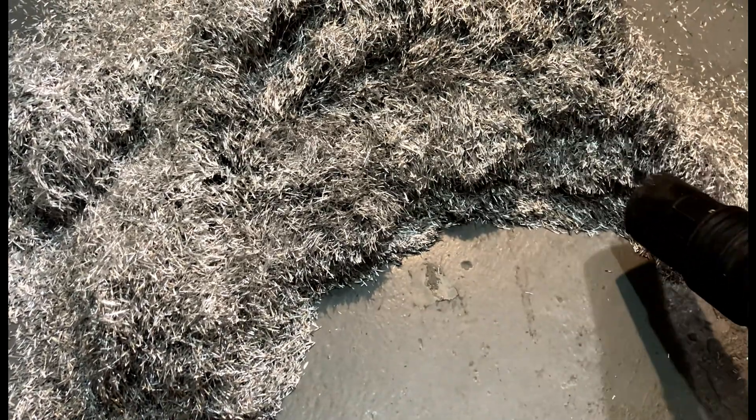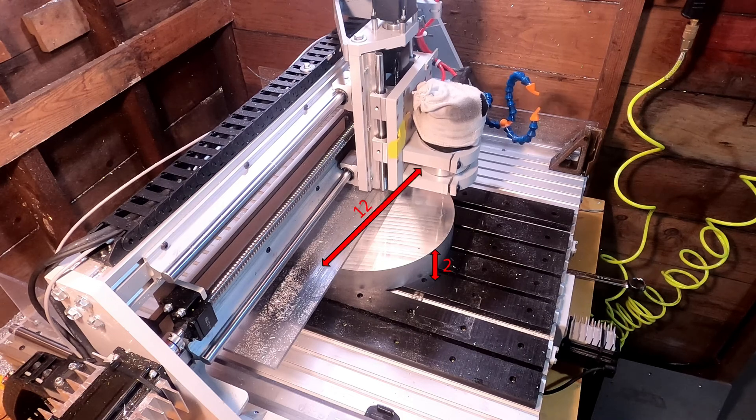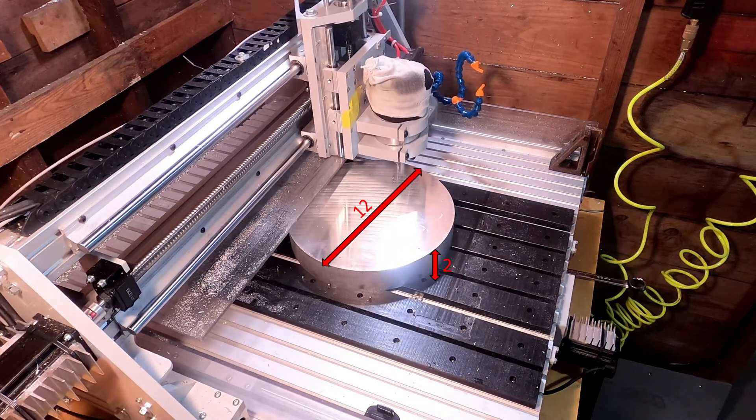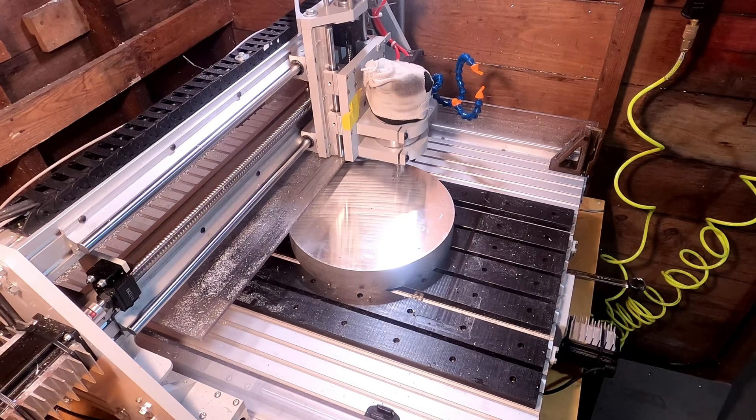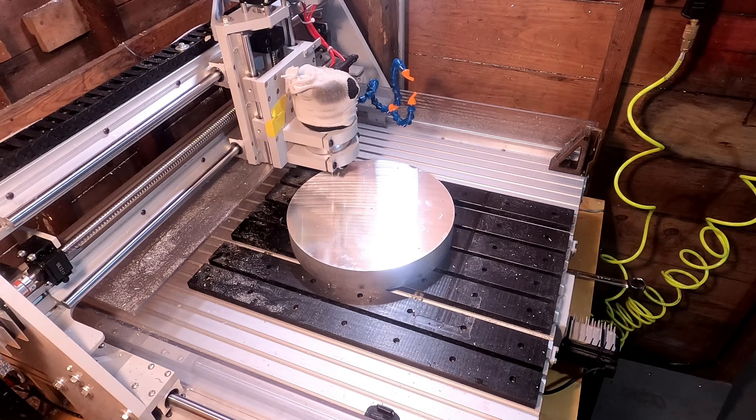I started with a 12-inch diameter by 2-inch thick piece of ATP5 cast aluminum tooling plate. I'm using cast aluminum because when you remove this much material, wrought aluminum has a propensity to warp — cast is much more stable.